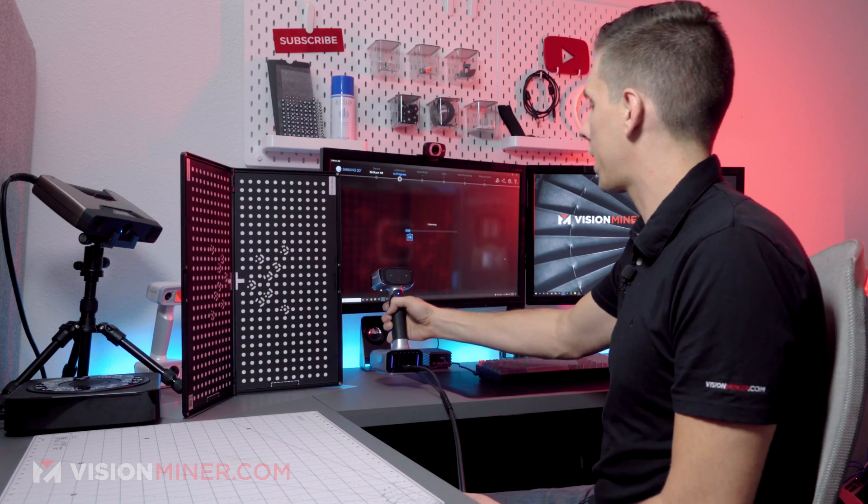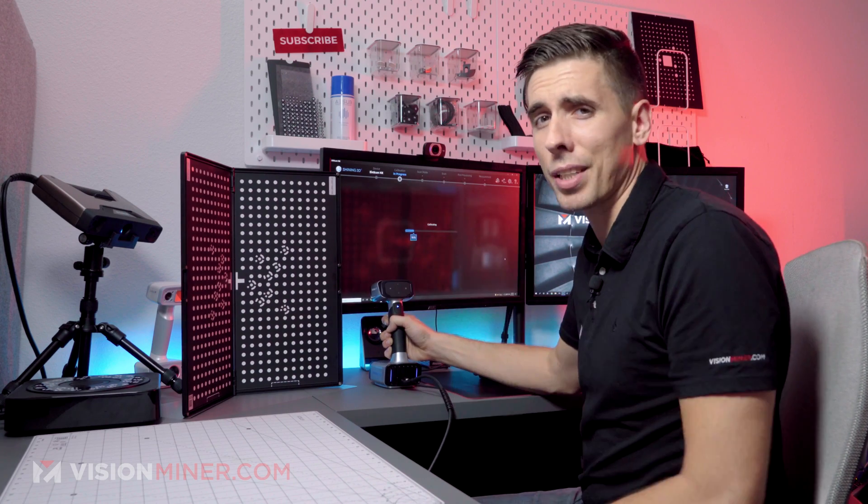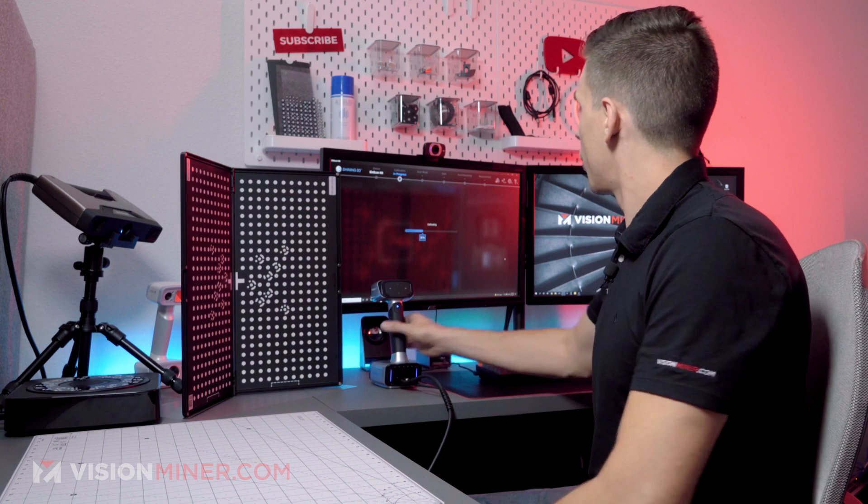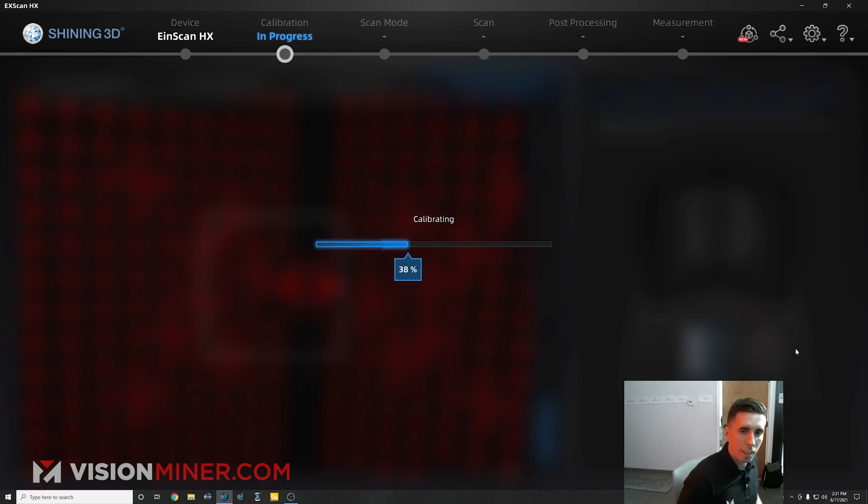Alright, there we go. We got that calibration done. It's literally super simple, quick and easy. That was all real time and it's going to do a little bit of chunking of the numbers.